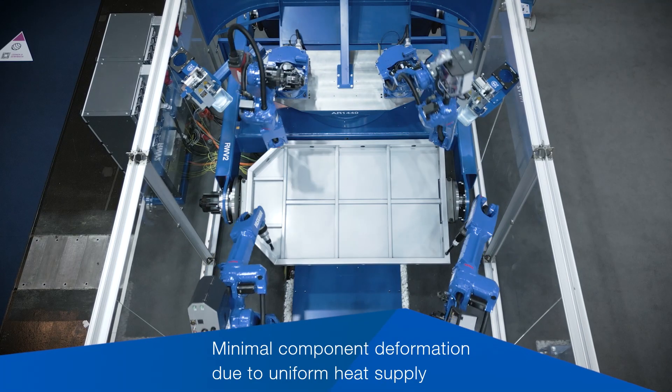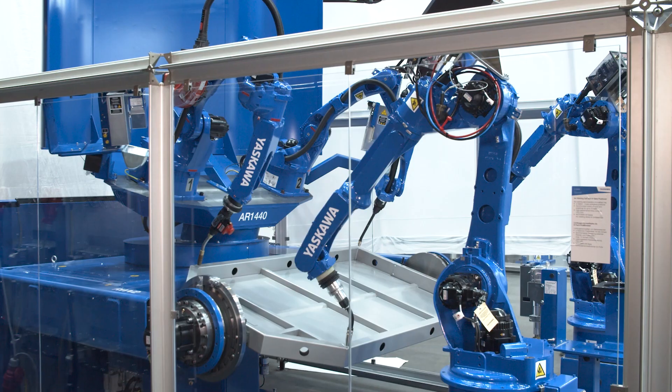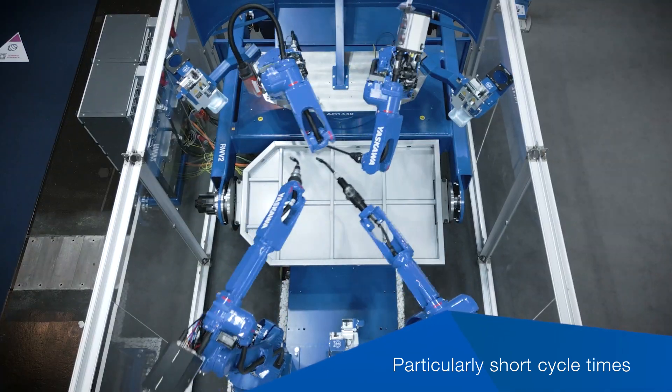We have 27 axes working together in synchronized motion. The Yaskawa robot can do a maximum of 72, so it's a really good showcase of our coordinate motion working together.